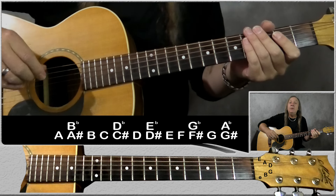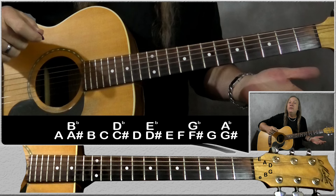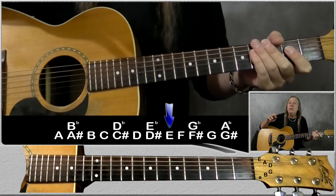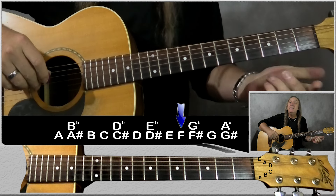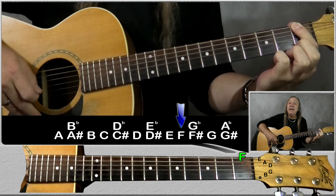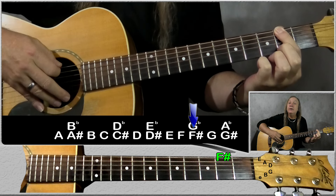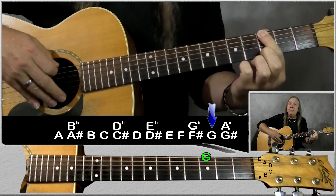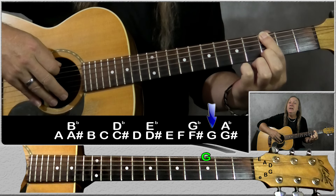So this is pretty easy. We start with the top E string — that's our open string and we call that E. We look at the chromatic scale, go one step along, and the next note is F. So we just move up one fret — one fret from the open string is the first fret, so that's an F. Move up another fret, that's F sharp or G flat. Move up another fret, we have G, and we can just continue up the neck.